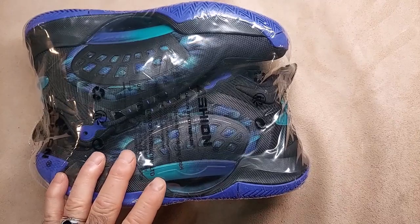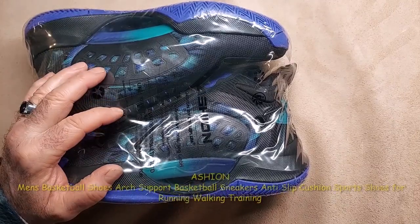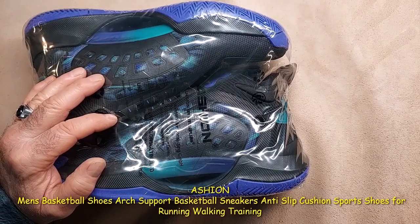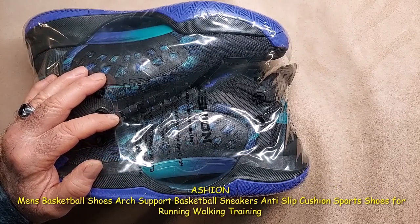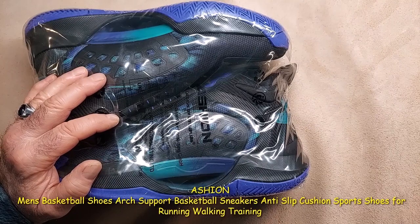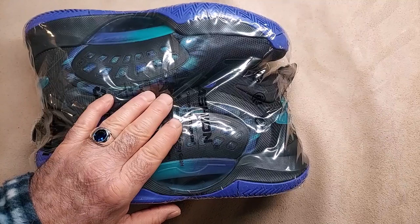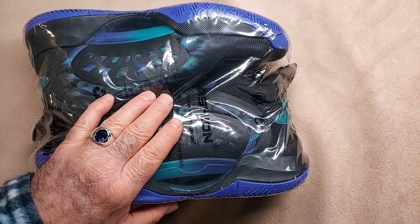This is a video examination and inspection of the Aegean Men's Basketball Shoes Art Support Basketball Sneakers Anti-Slip Cushion Sports Shoes for Running, Walking, and Training. These are a size 8 and I got the purple and black, but they also come in white and blue.